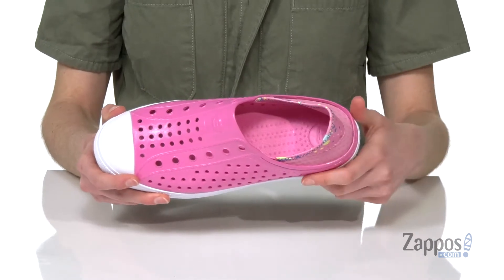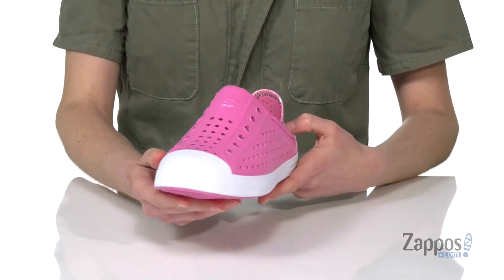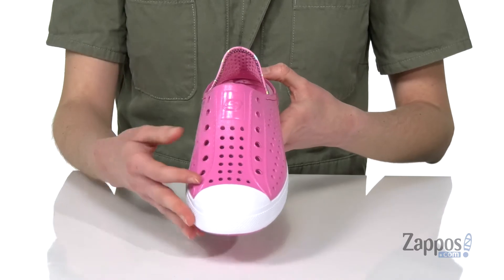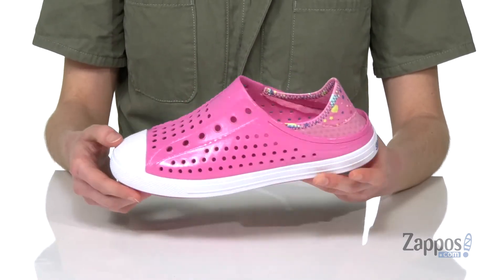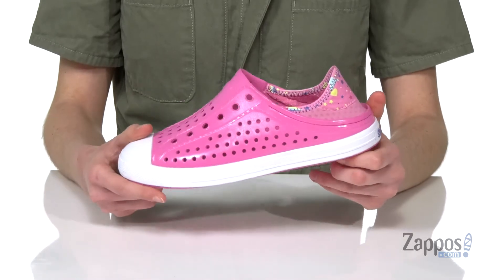Inside it's got a synthetic lining, and this is going to be a great sneaker for the summer because of all those perforations throughout. They can wear these to the beach or to the pool and the water is just going to seep right out of there. There's also a grippy outsole underneath.